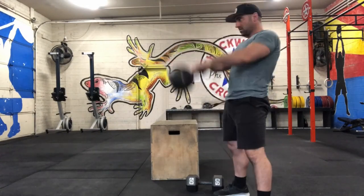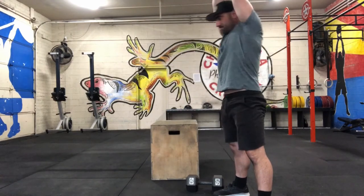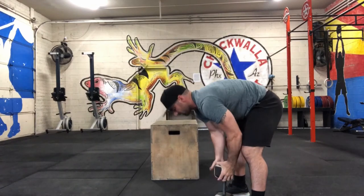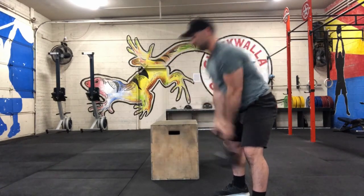For the kettlebell swing, you're gonna hip hinge with a slight knee bend. You can do American style overhead if you prefer. If you're gonna use a dumbbell, same movement — I recommend not going overhead.